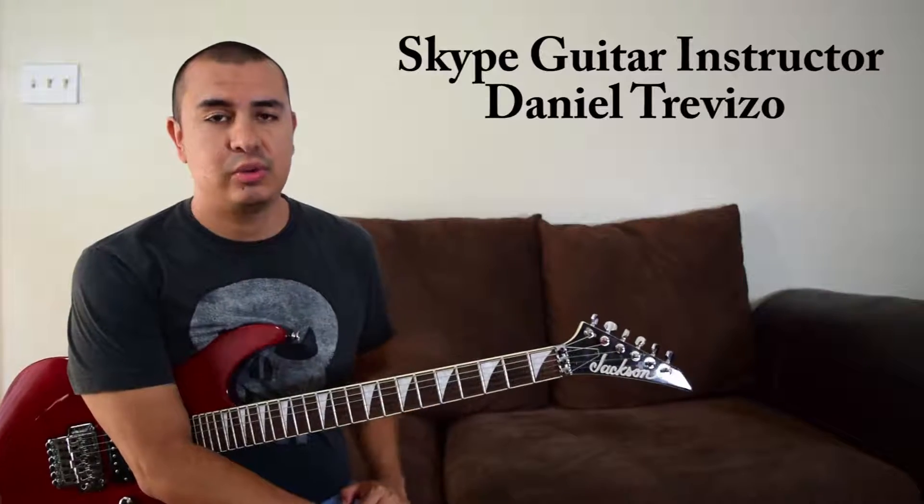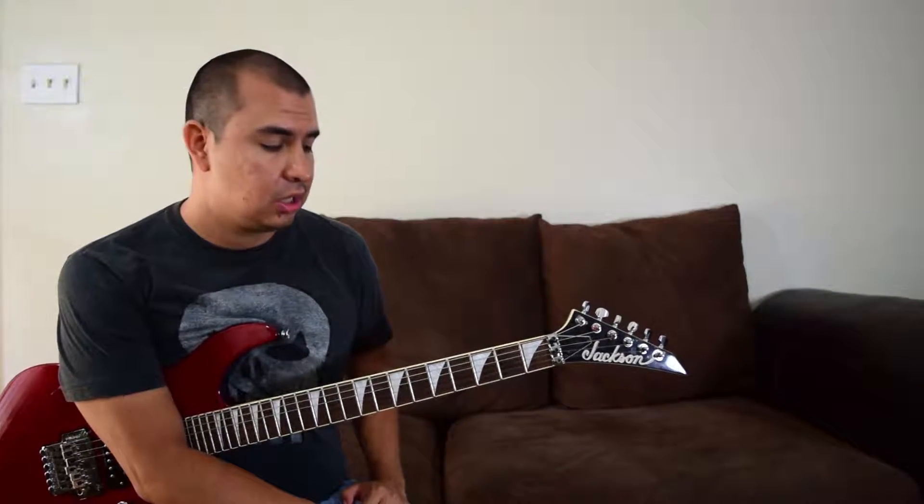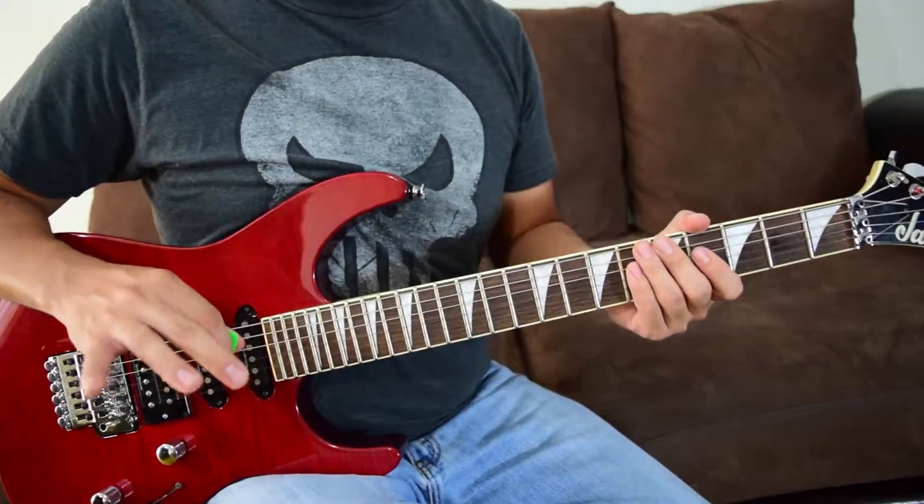What's going on everybody, today we're going to be doing Atlas Rise by Metallica. This is going to be in standard tuning, so go ahead and grab your guitar and we'll get started.